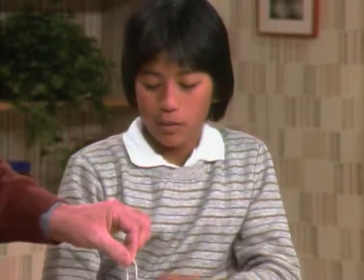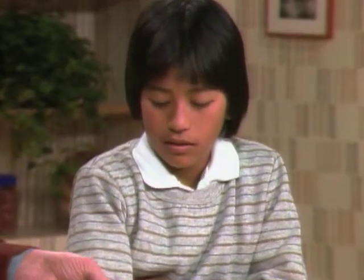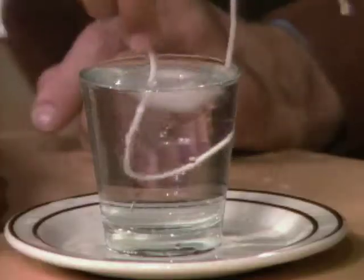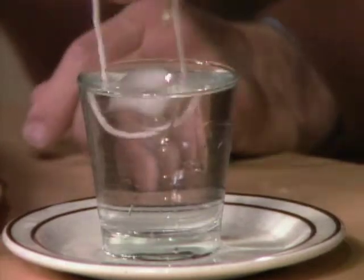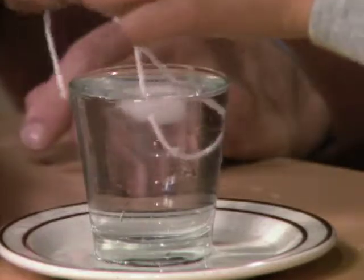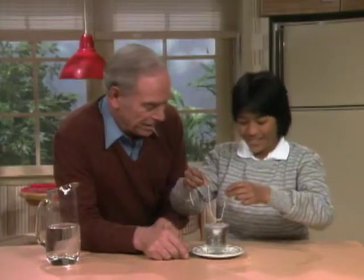Well, I've read about it in a book, but I've never tried it. You've never tried it? No. Well, first of all, you're supposed to try to take it out with just the string. Okay, kind of tough, you think? Try it. See if you can pick it up. It won't work. Forget it, right? It won't work.